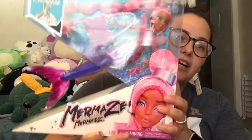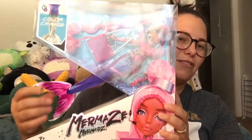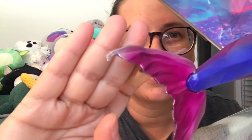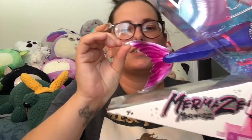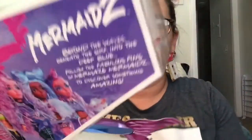We're going to get her out of the box and take a look at her. I'm already not really a fan of the packaging because my cat has apparently been chewing on her tail fin, so my paint is chipped — but that's not a product defect. My cat is a teething cat and can't keep her teeth to herself.